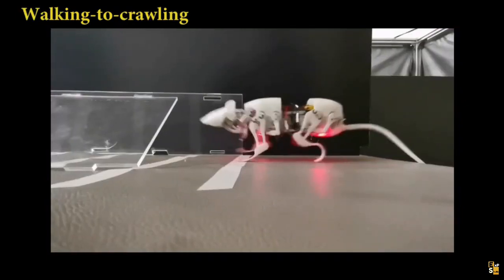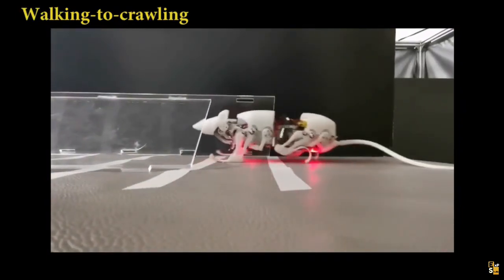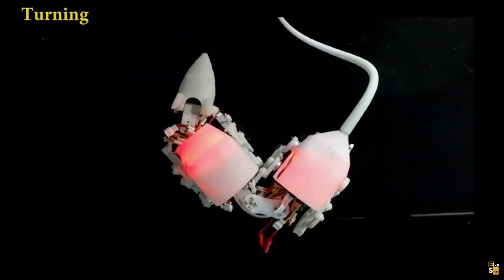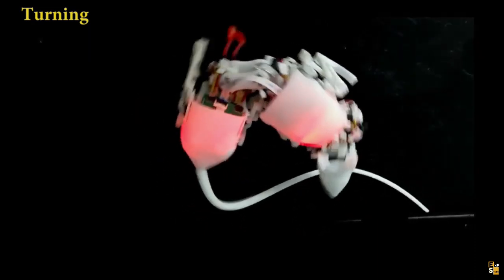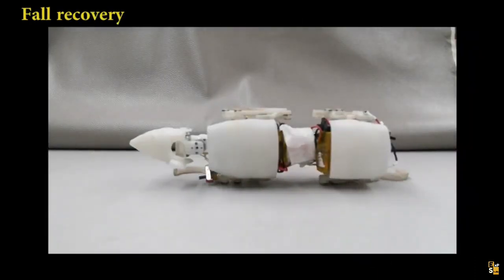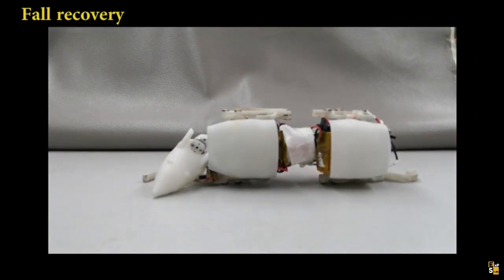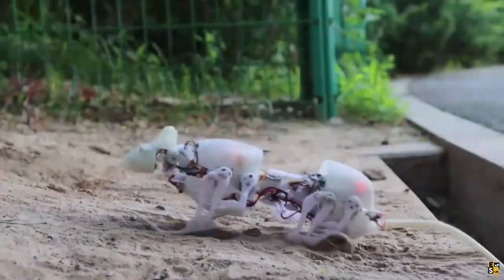Developments continue to impress. Feast your eyes on these remarkable robotic rats, designed to excel in critical scenarios like finding people under rubble and performing inspections in hard-to-reach areas. Weighing approximately 7.8 ounces, this robotic rat was meticulously crafted based on in-depth studies of x-ray images of real rats.